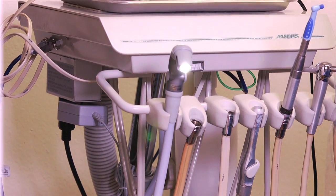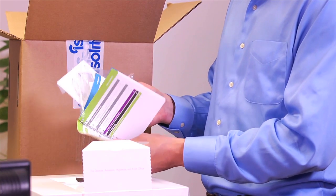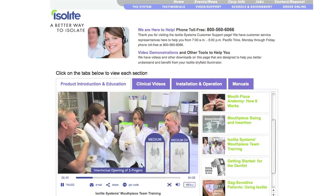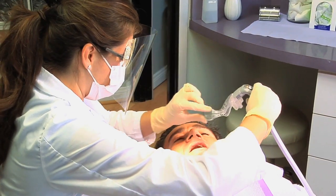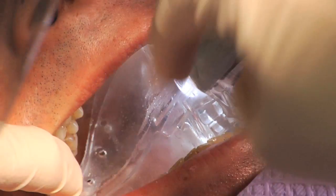Once they were installed, we had the staff gather around, had lunch together, and talked about it. From the manual you get, you can see how to hook it up, but it also shows you how to take care of and maintain things. We pulled out the laptop and went through each of the series of videos that Isolate has right on their website — they show you how to size a mouthpiece and how to talk to patients about what the mouthpiece is supposed to be doing.